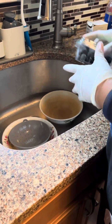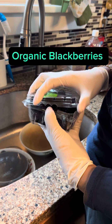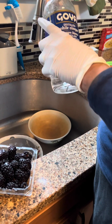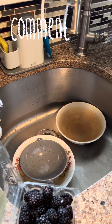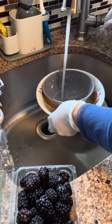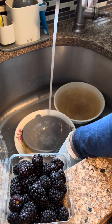Okay guys, first I'm going to do my blackberries. I'm just going to put some white vinegar in here, a little bit, and then I'm going to put some water in there. I'm going to use the strainer because it breaks up easily.